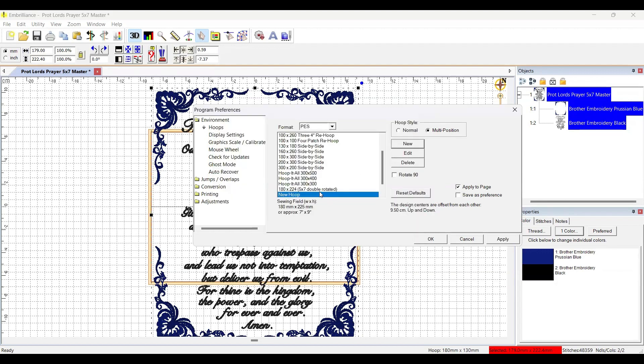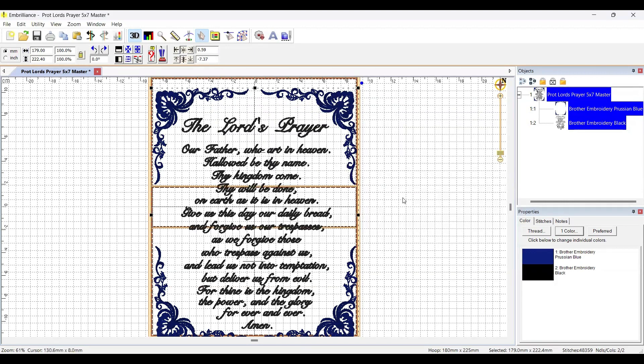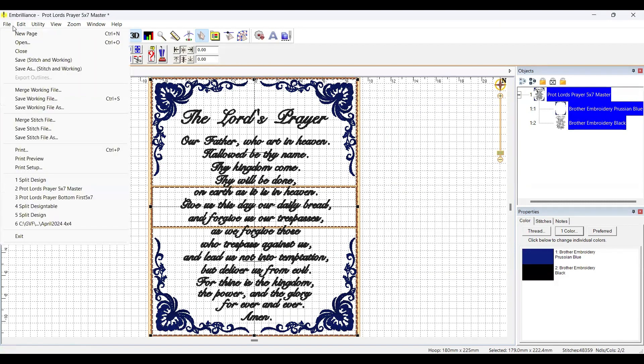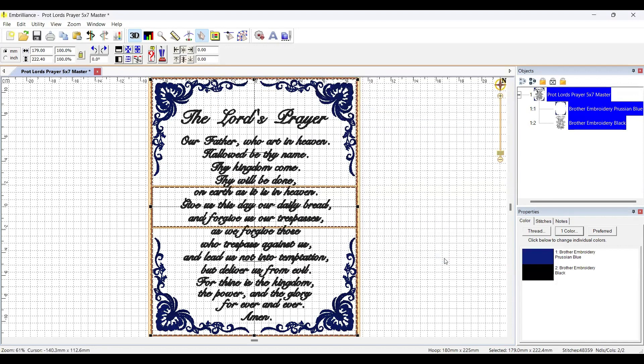There it is — it saved. I'll apply it under multi-position, and there's the design already splitting for us. I'll click on the design and come up to center the design in the hoop so it centers properly, and it fits with no red flags. I'll go to File > Save that stitch and name it 'split design'.